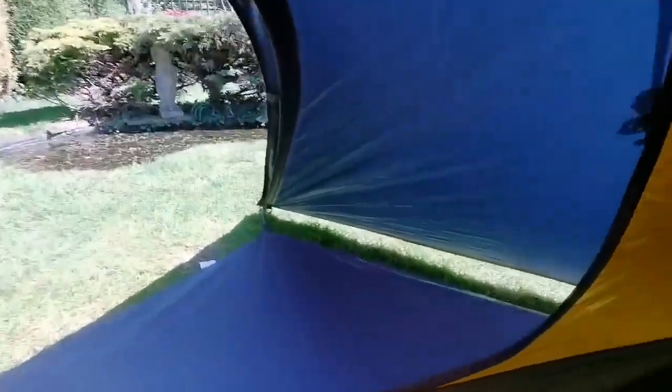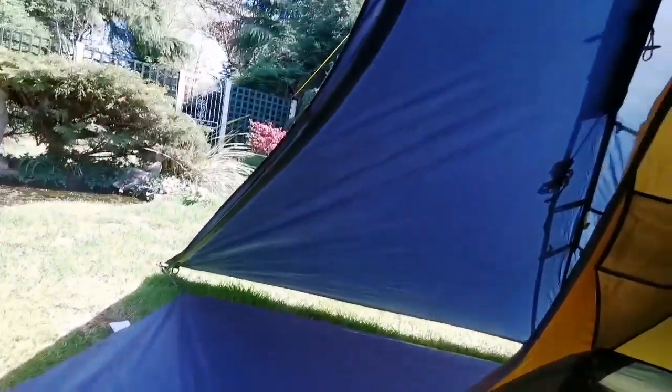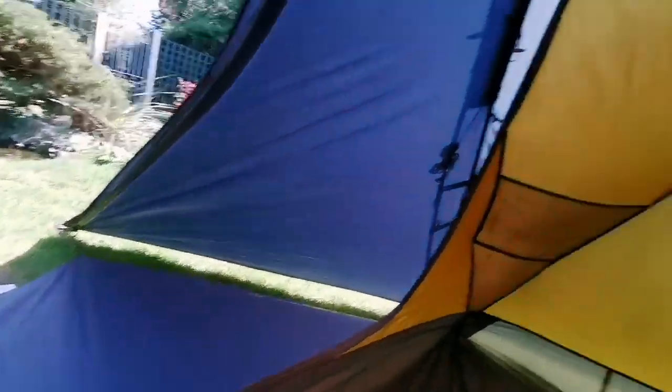So that's it. That is the size of the vestibule — for cooking in and everything like that — and it is absolutely palatial. As a one-man tent it's great, pretty good as a two as well.